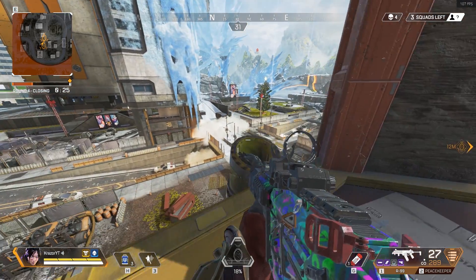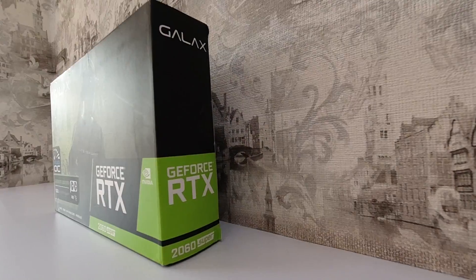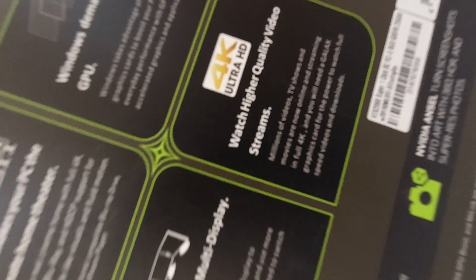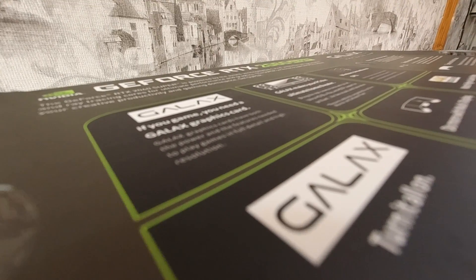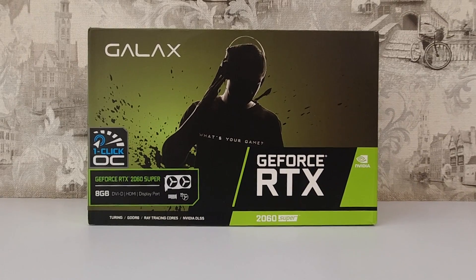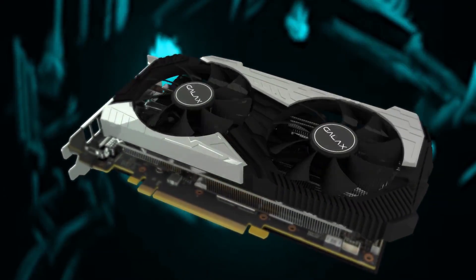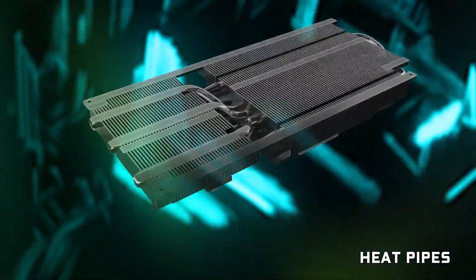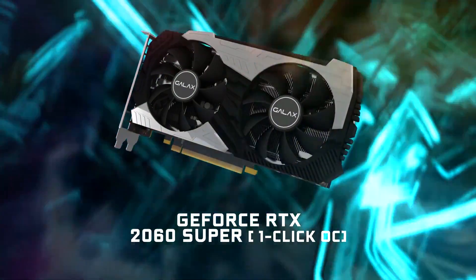So in my search for parts to make my phenomenal beast, I came across this card. It's equipped with 90mm twin fans and a customized strong-punch aluminium back plate, matching the color theme of the graphics card, with high-performance composite heat pipes which assist component cooling while providing added strength to the PCB for better performance.